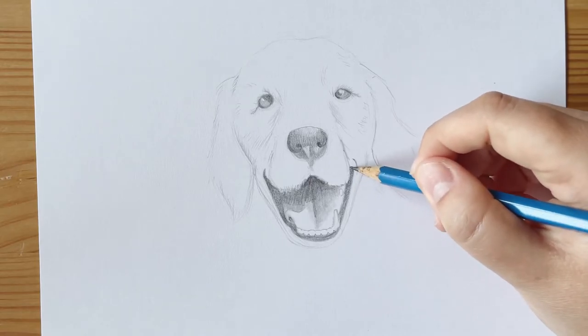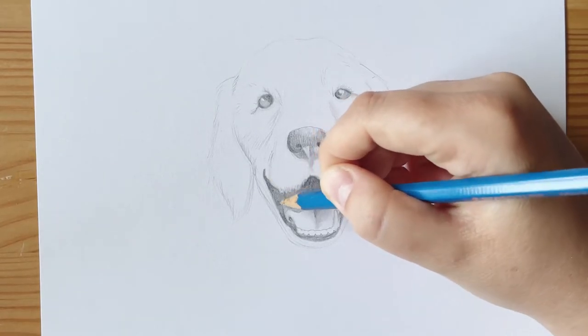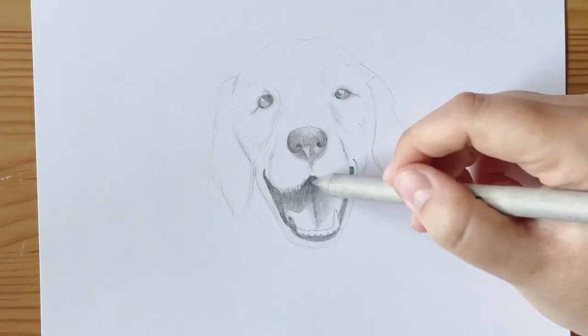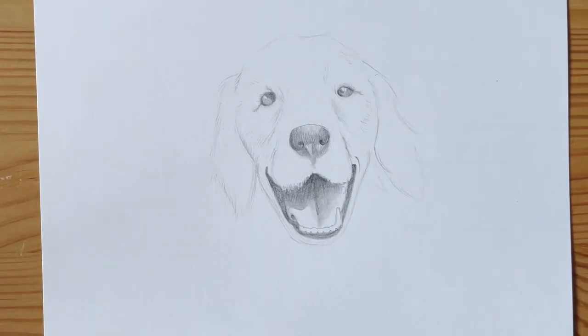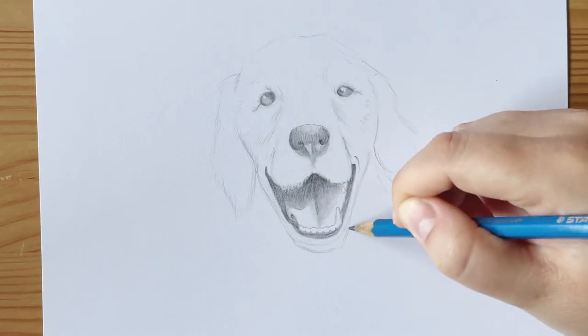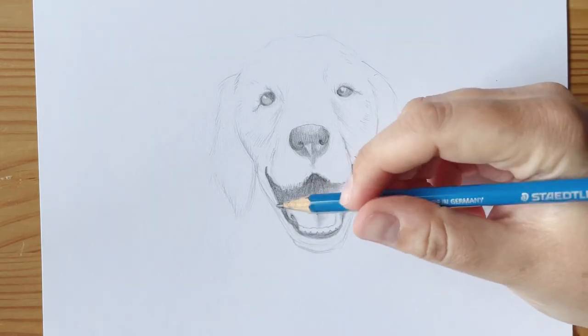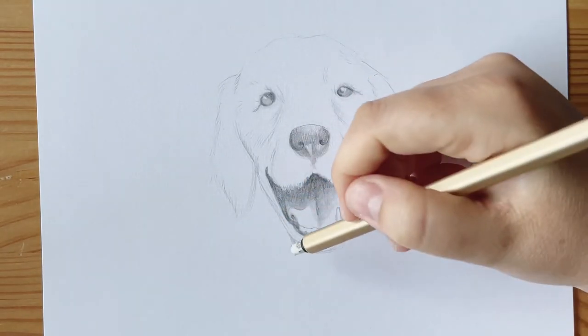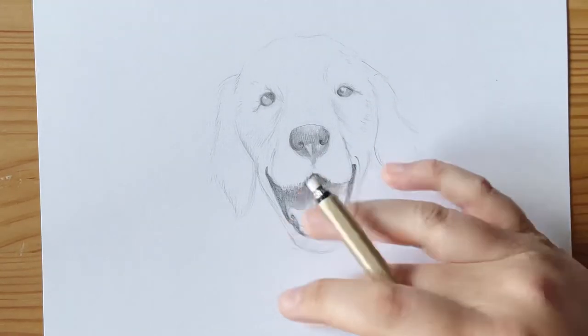Now I'm alternating between my blending stick and my pencil. When you blend with a blending stick, it makes the value a little lighter because it spreads out the graphite more and you can see the paper through it a bit. So I'm going back in with my pencil to reapply and darken it if needed.